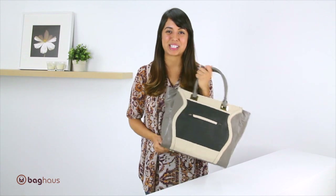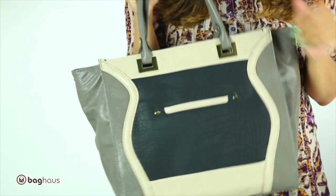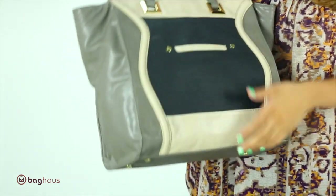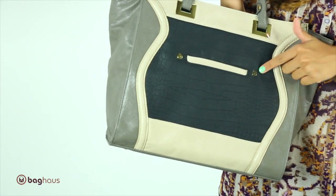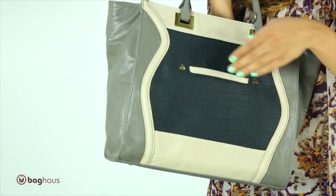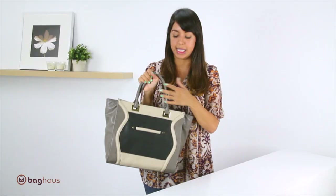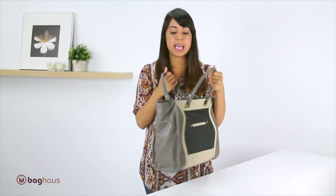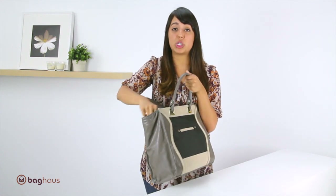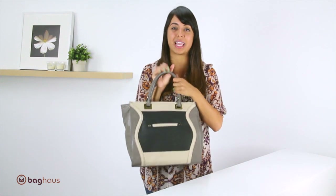The next bag I'm going to show you is my favorite from her collection — it's called the Julia tote. This bag has a very unique shape, which makes it a little unique and a little funky. It also has this faux snakeskin material with her initials right here — the DN for Danielle Nicole. It has a front open pocket for your cell phone or keys, and a back open pocket as well. This bag also comes with an adjustable strap so you can use it as a crossbody, and it has two open pockets and a zippered pocket on the inside.